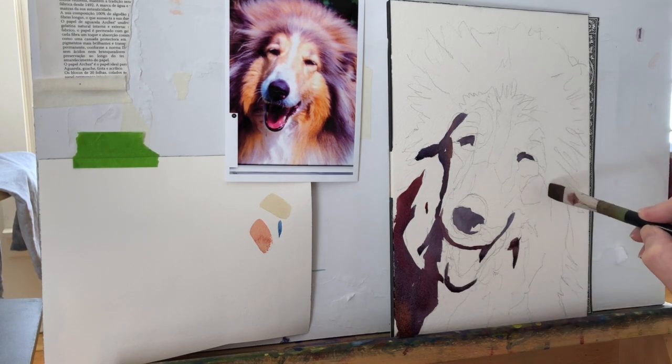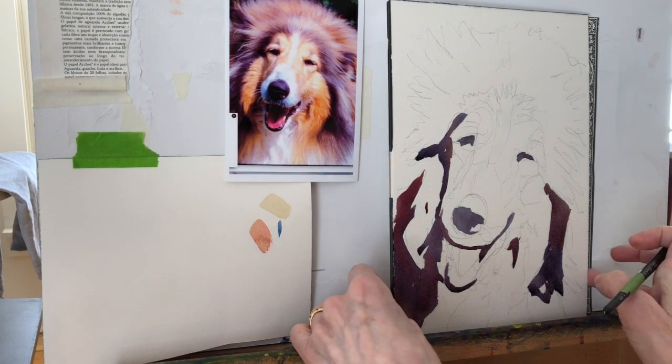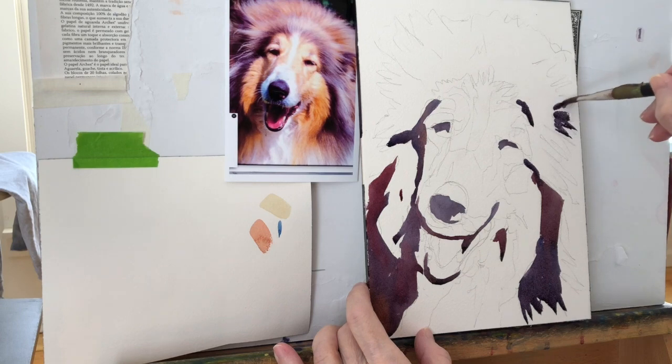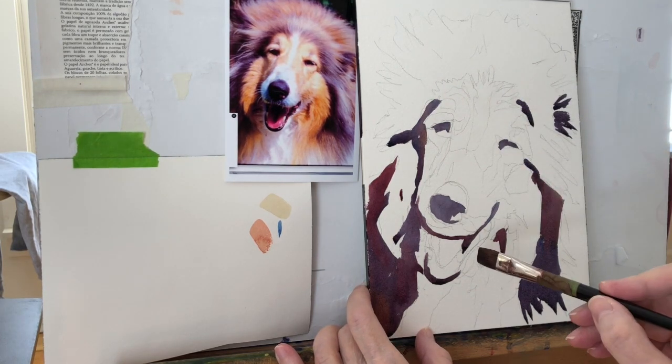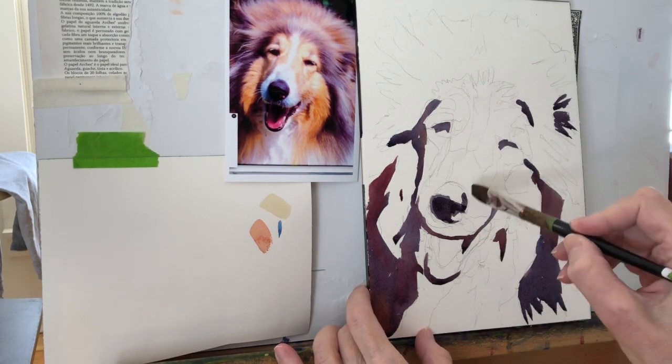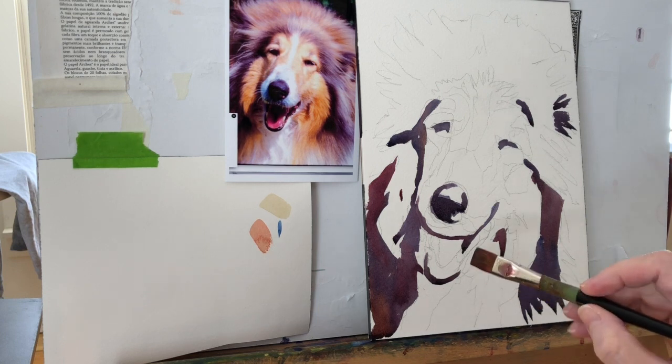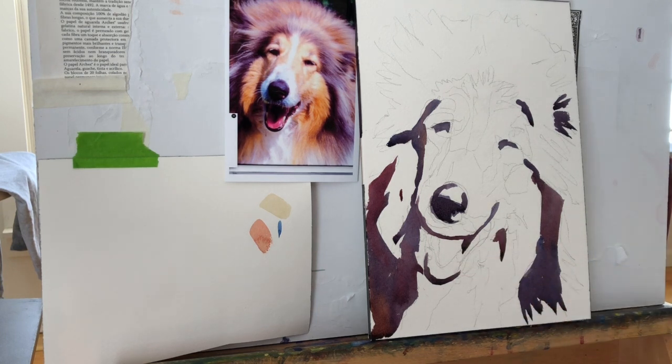The point is to look at the overall shapes — not get bogged down into any particular thing, not to look at the eyes or the nose or the mouth. None of that matters. All that matters is what value are these shapes: light or dark, and then what shape are they. You plug your value into the shape. As you can see from what has happened so far on this collie, I'm painting from the darks to the lights. All the darks are already in and they create a pattern — you can already see that it's going to be a dog.